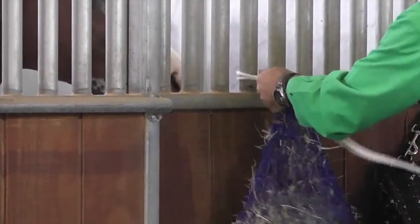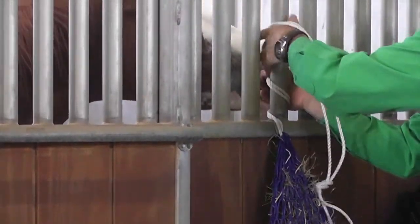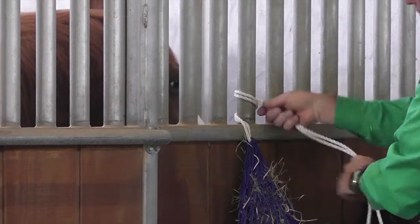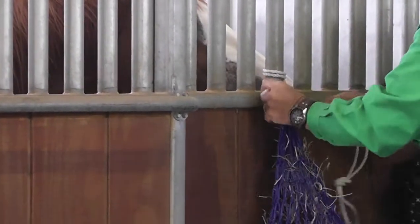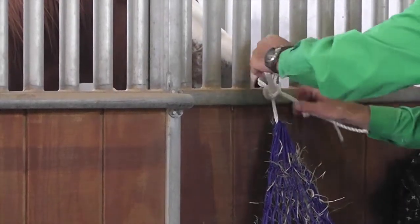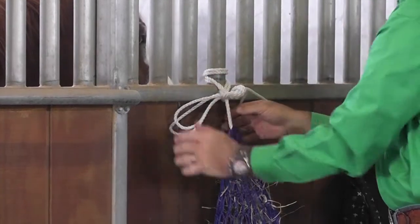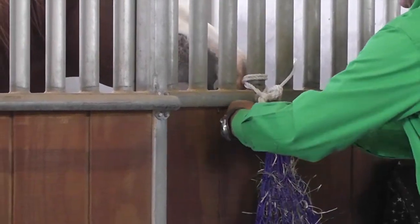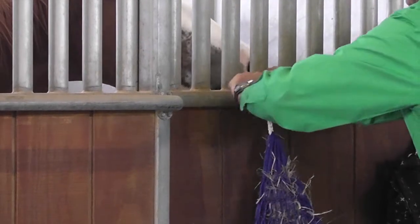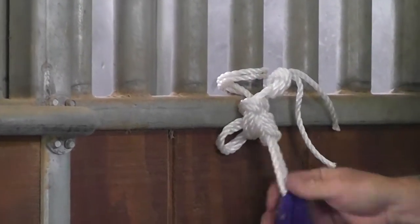Simple knot — I like to go around a couple of times if you have a ring or a piece of pipe like that, or the top rail of the fence. Then it's just a matter of tying a half hitch slip knot and then half hitch your loop so that it's secure and the horse can't untie it with its mouth while it's feeding.